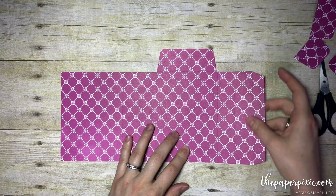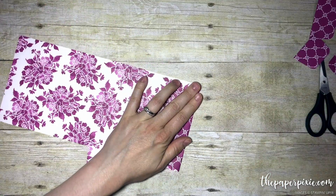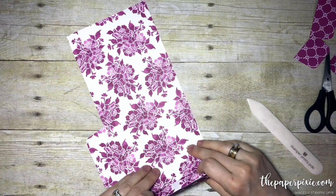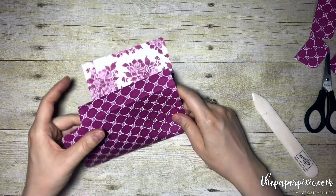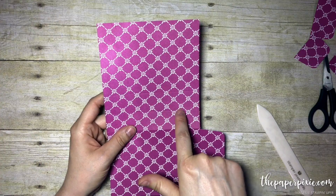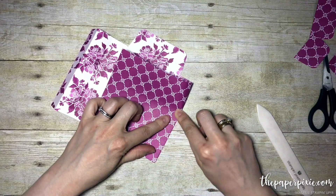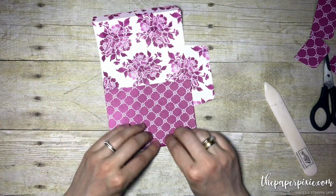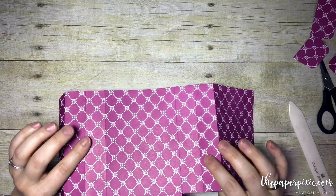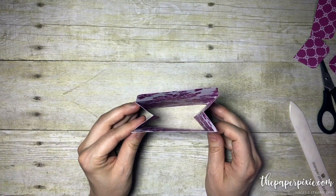We've got our score lines and we've got the one tab. What we're going to do now is fold and burnish on all of the vertical score lines. We didn't score all the way up to the edge there — that is totally fine. We're going to just start folding it here and it will naturally want to fold the rest of the way. It's just those two center side lines that we made. We're done with all of the folding and burnishing, and then those two side lines we're actually just going to fold them the opposite way — fold back on itself, and you can see how they're gusseted.